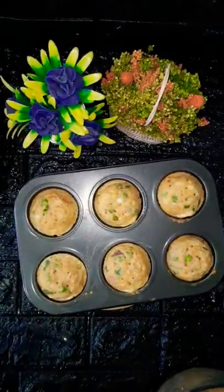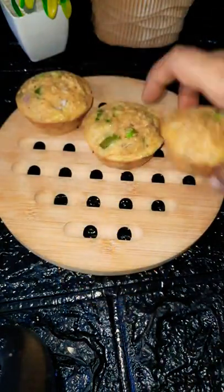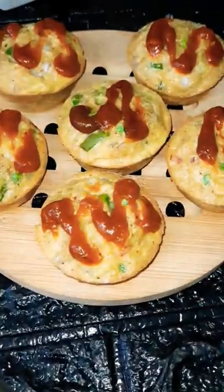We will bake it at 180 degrees for 15 minutes. Look at how many egg muffins are prepared! This is the goodness of oats — there are many veggies, they are very healthy. Oats contain calcium, vitamins, and fibre, which are very good for our health.